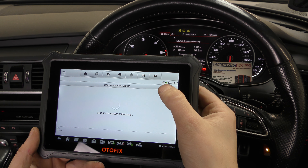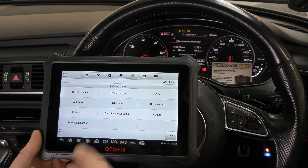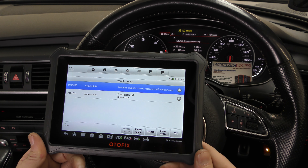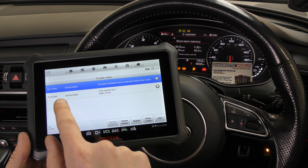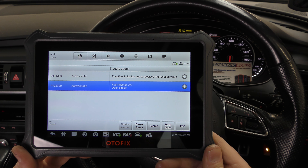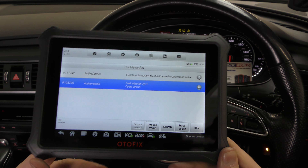A green tick next to the VCI signal lettering basically means there is a connection between the VCI and the tool — the VCI is the connector in the OBD2 port. We'll go to Trouble Codes. Don't worry about any U-code faults you see today; we need to look into those in greater detail separately. The fault relating to the flashing glow plug light is P123700. It's a simulated fault — we've unclipped the connector for the cylinder one fuel injector to show what a fault looks like in a real-world situation.